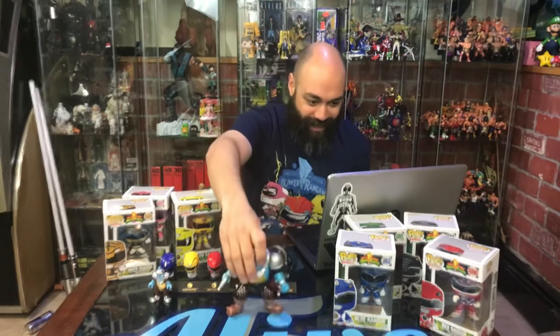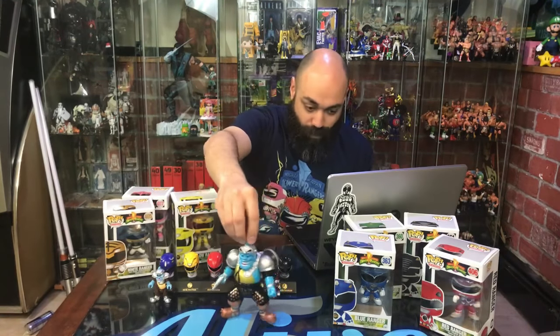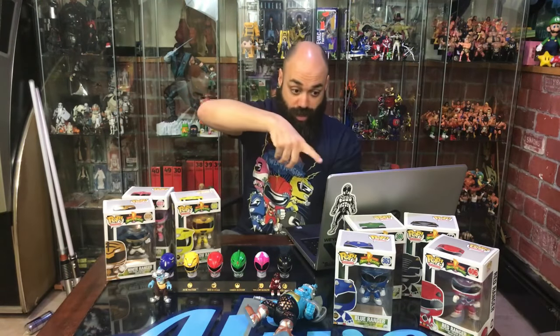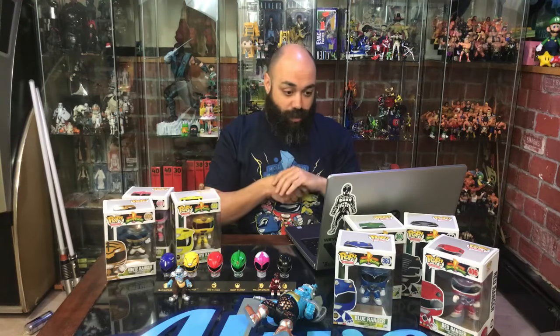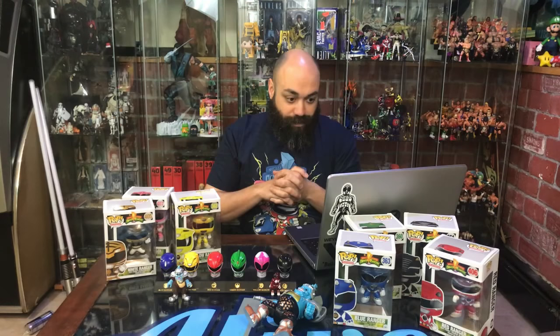Those other figures we're talking about — Squat, Baboo, Finster — are all available through the Imaginex line too. There's a really great Alpha that comes with the actual base, and I think they made a Scorpina figure also. Really good line, I like them. All right, Ninja Arson Brother, Ninja signing in.